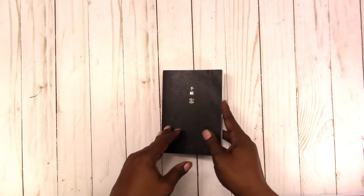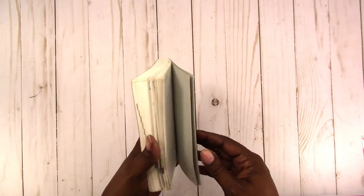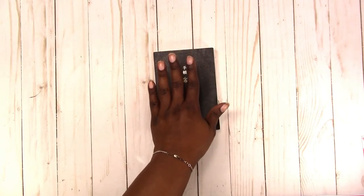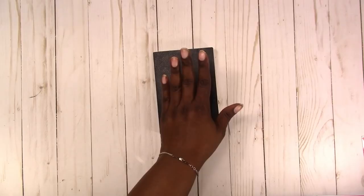Hobonichi is the brand name for a line of Japanese planners. They come in a variety of sizes and styles. I have two of them. I have a Techo, which is a daily planner and it's four by six — this is my one from last year. I liked it so much that I got another one for 2019, and what I use it for is to write down what happens during the day. I have a very bad memory so I like to keep track of my days in this, and I also do a little planning in it, but mostly it's like a log for me.